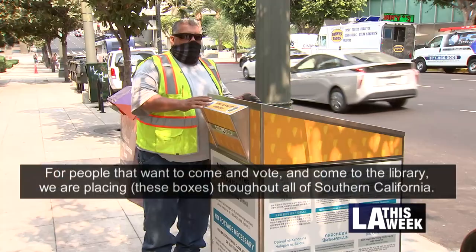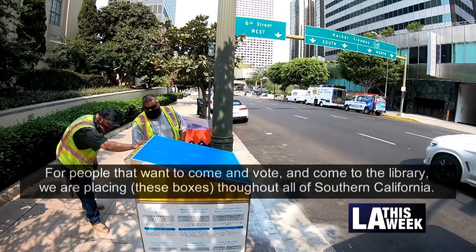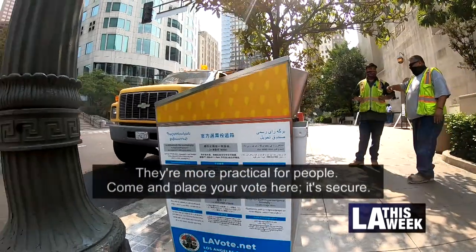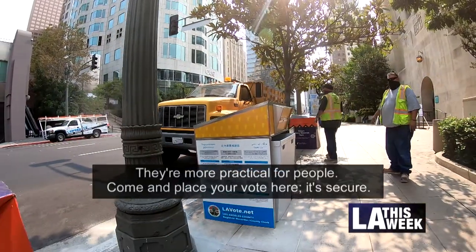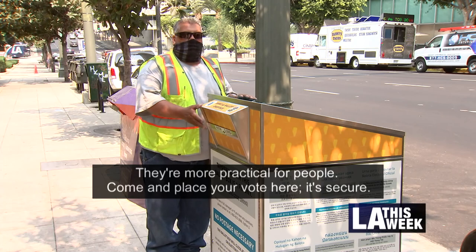I think it's very good for the people who want to vote. When they come to the library, we're going to put them in all of California — all of Southern California — so it's more practical for the people. Come and vote, put your vote here; it's going to be safe.